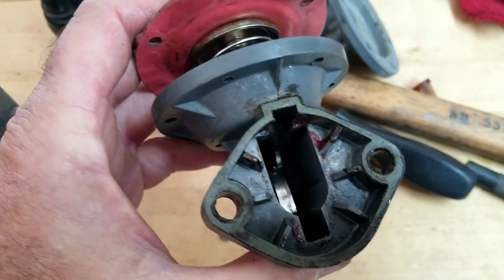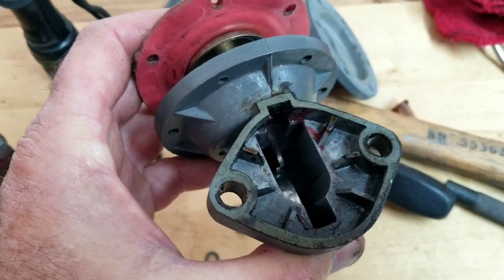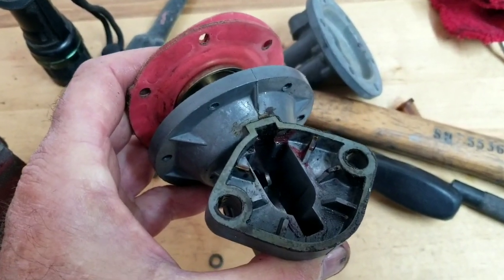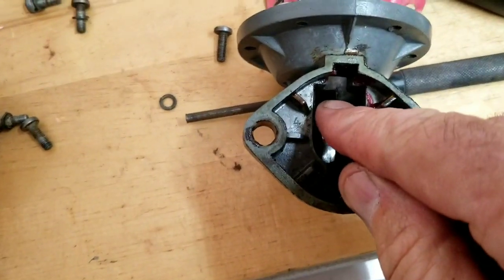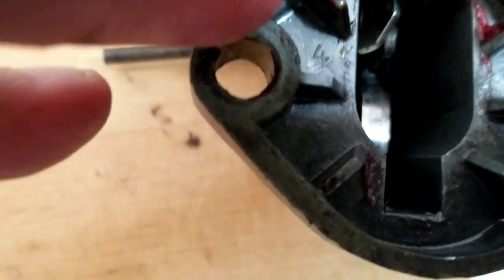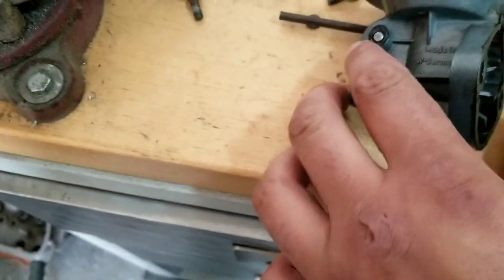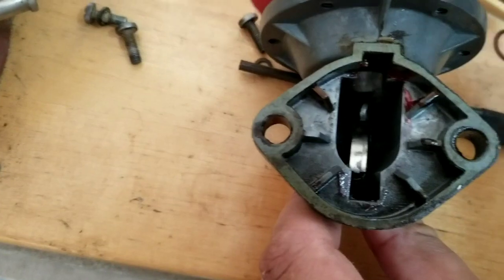If you guys are messing with one of these, be glad to pay a couple hundred dollars to somebody to have them do it - unless you want to hassle with this yourself. You're going to spend all day just doing this one little job. Here's the deal: see how that thing's bent? I think what you do is put the spring on and then twist it - put it in place, get it over, and twist it onto here. That's how I think it's supposed to be done.